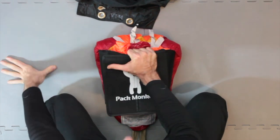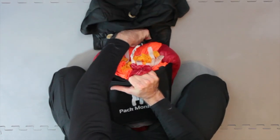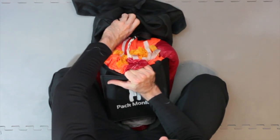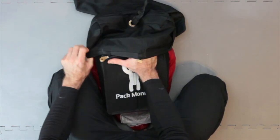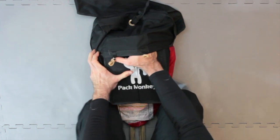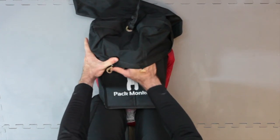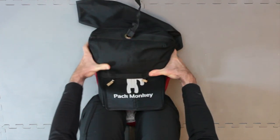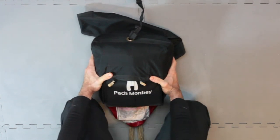Next, tilt the canopy and Pack Monkey up slightly so you can put the D-Bag underneath it. The goal here is to get about one inch of the Pack Monkey plus canopy into the bag. You want to make sure that all four corners of the canopy and Pack Monkey are inside the bag. Move your knees back to rest against the edges of Pack Monkey and then use both hands to easily slide the bag over both Pack Monkey and your canopy. Notice how I line my knees up with the vertical edges of Pack Monkey, using them as a brace as I slide the bag over the canopy.